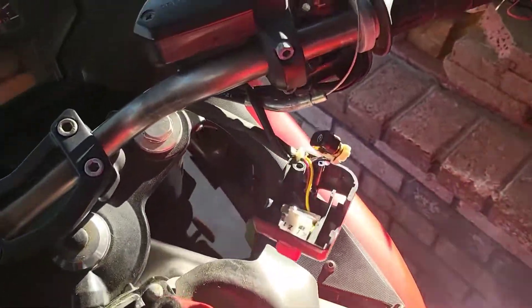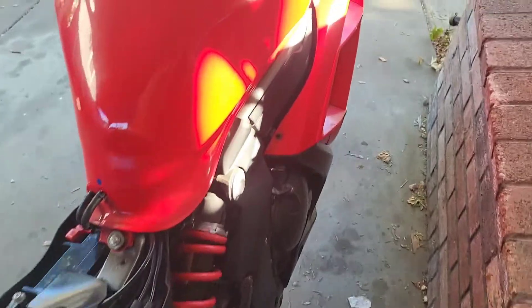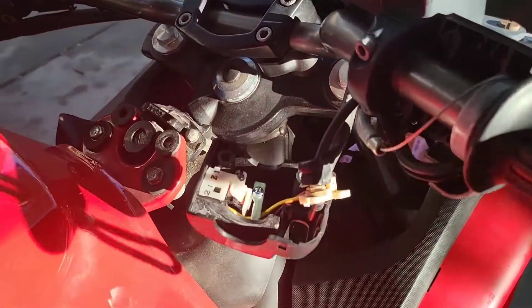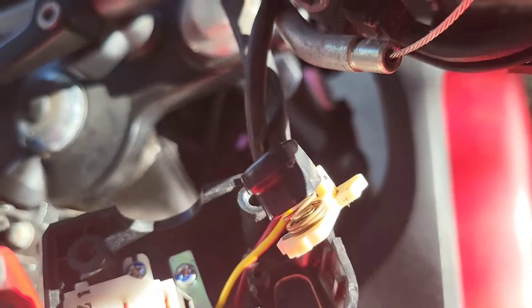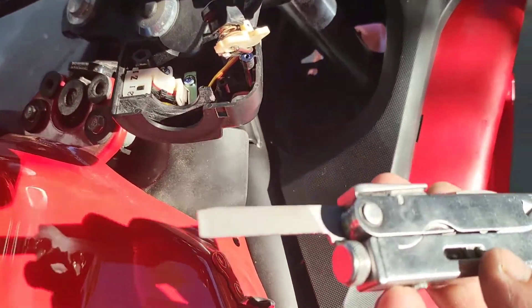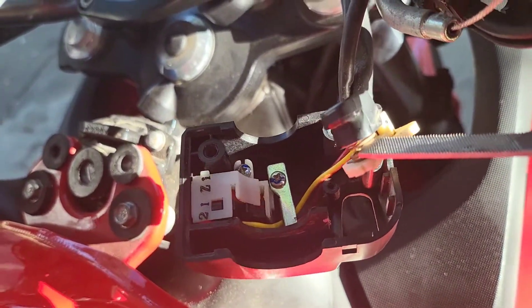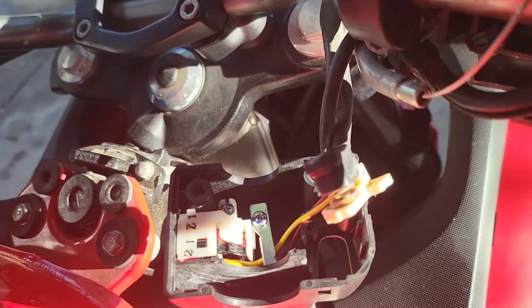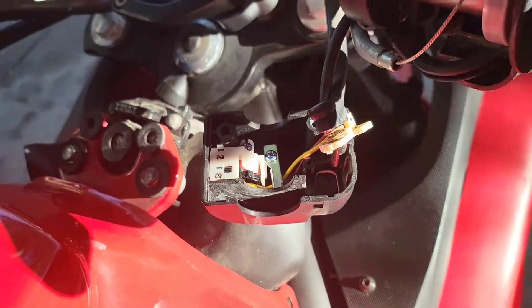Had to chase it all the way back down to the switch. I'm gonna show you real close here — the switch wasn't working and I had to go into these little terminals right in here. I went ahead and just used my handy dandy Leatherman file there, and I reached up inside of there and gave it some contact points — sanded it a little bit, if you will.